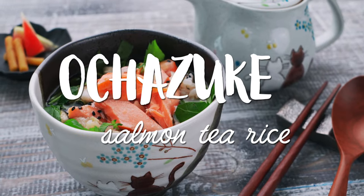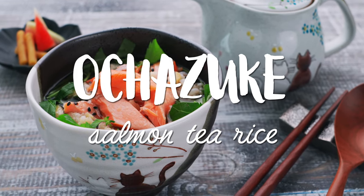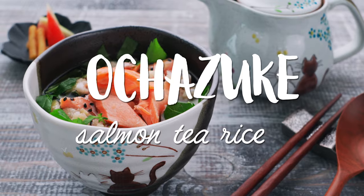Today I'm going to show you how to make a light and comforting meal you can put together using leftover salmon and rice. Ochazuke literally means soaked in tea, and it's the name of a class of dishes made by pouring hot tea or dashi over a bowl of rice that's topped with savory condiments.